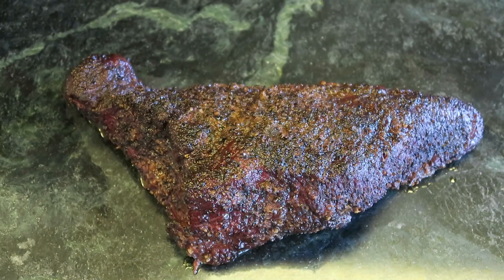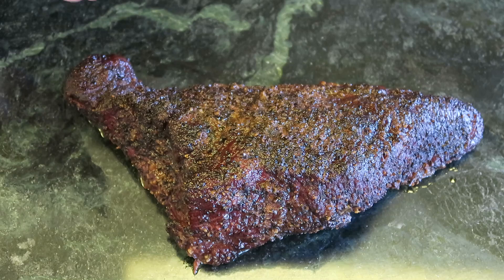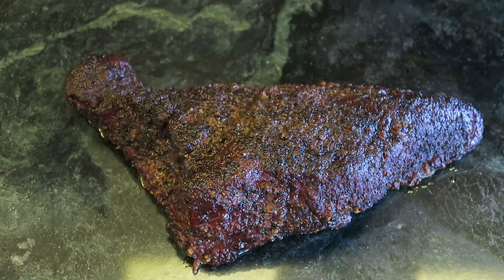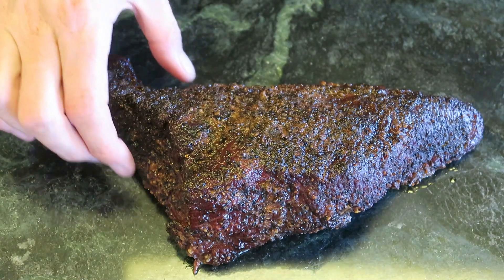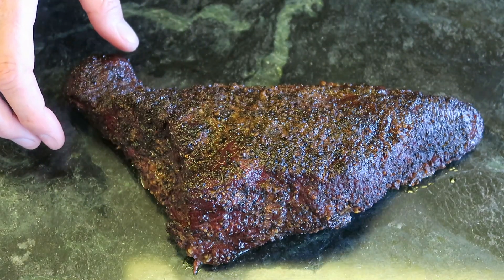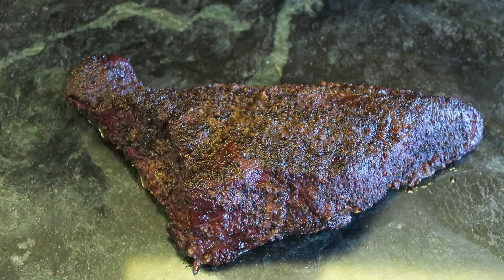Here is the finished product. It has rested for 45 minutes — looks great, smells amazing, nice and smoky, and you can smell that tri-tip rub on there. Let's go ahead and cut into it. The grain basically runs this way so I'm going to cut across it. There's this interesting little end piece on a tri-tip I've never quite seen — we'll cut that one separate.